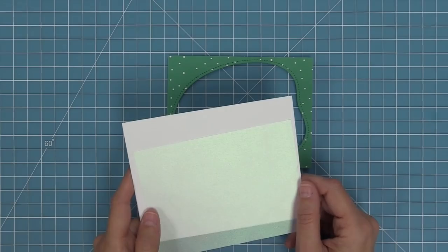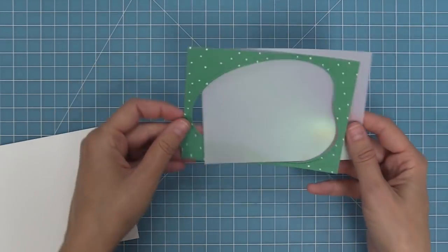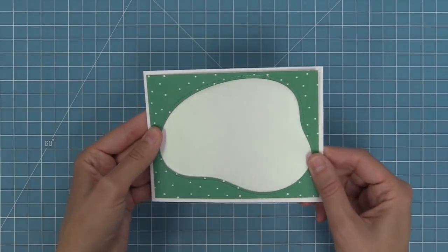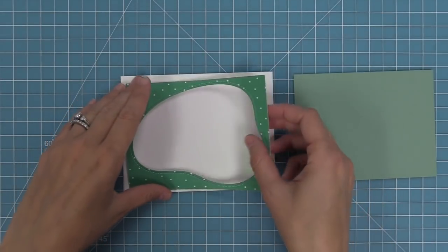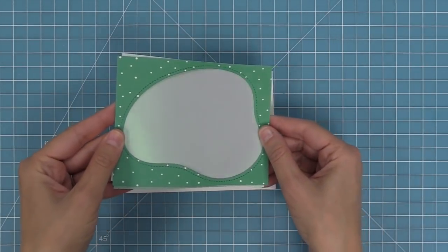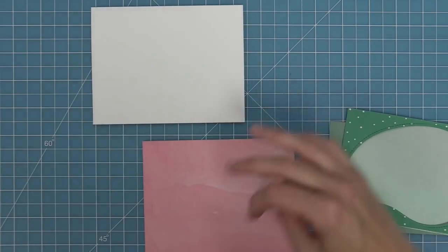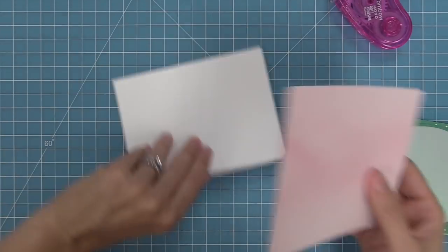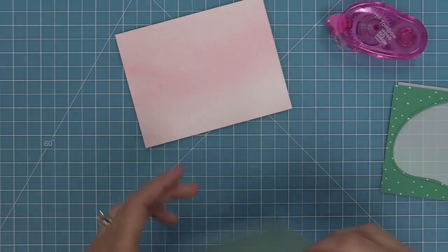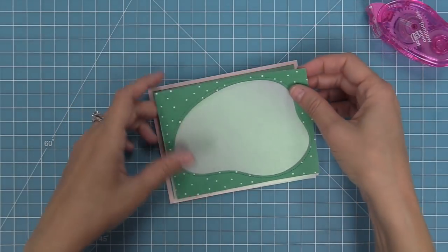Here we have some of that new pearlescent vellum, and this stuff makes the perfect ice skating rink — it's so pretty. If you layer this vellum onto different colors of paper you get different effects: on white it looks beautiful, but on some sage leaf cardstock it gives a little bit of a green look which looks so pretty with our green pattern paper. So we're going to layer these — first taking some Watercolor Wishes paper in that pretty pink color and layering that onto a standard size card of five and a half by four and a quarter, then taking our sage leaf piece and layering that on, and next working on layering our vellum.